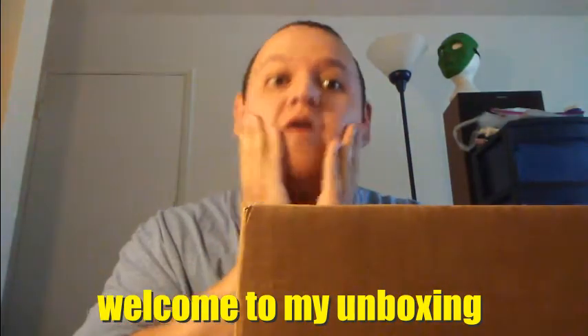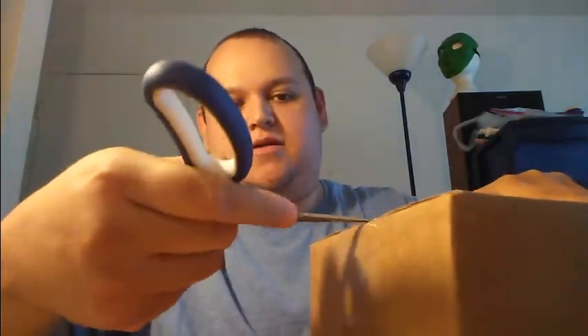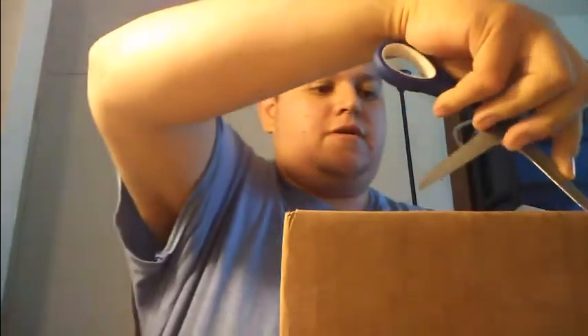What could it be? I got a package here. I already risked my name. Let's see where it is. Should we see where it is? Open the box. Open it this way.